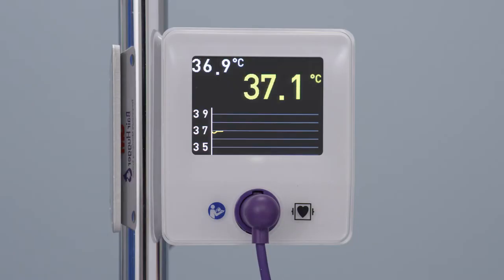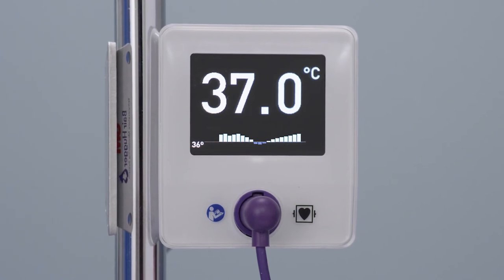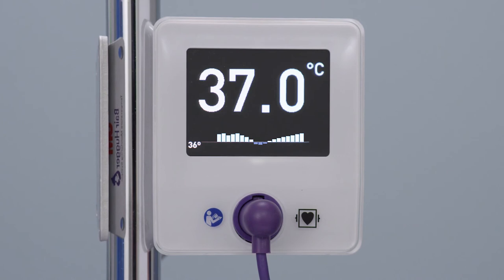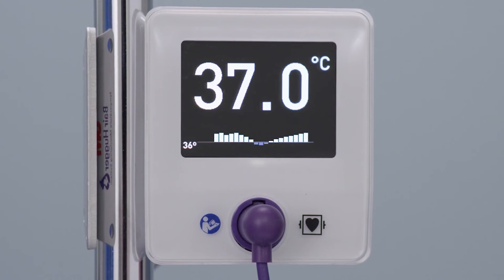The patient's last recorded temperature will be captured in the upper left-hand corner of the screen. The sensor can save up to two hours of temperatures. A trend graph will appear at the bottom of the screen with the patient's last two hours of temperatures displayed in five-minute increments, filling up from the right. Blue bars indicate that the temperature dropped below 36 degrees Celsius; white indicates the temperature is above 36 degrees Celsius.